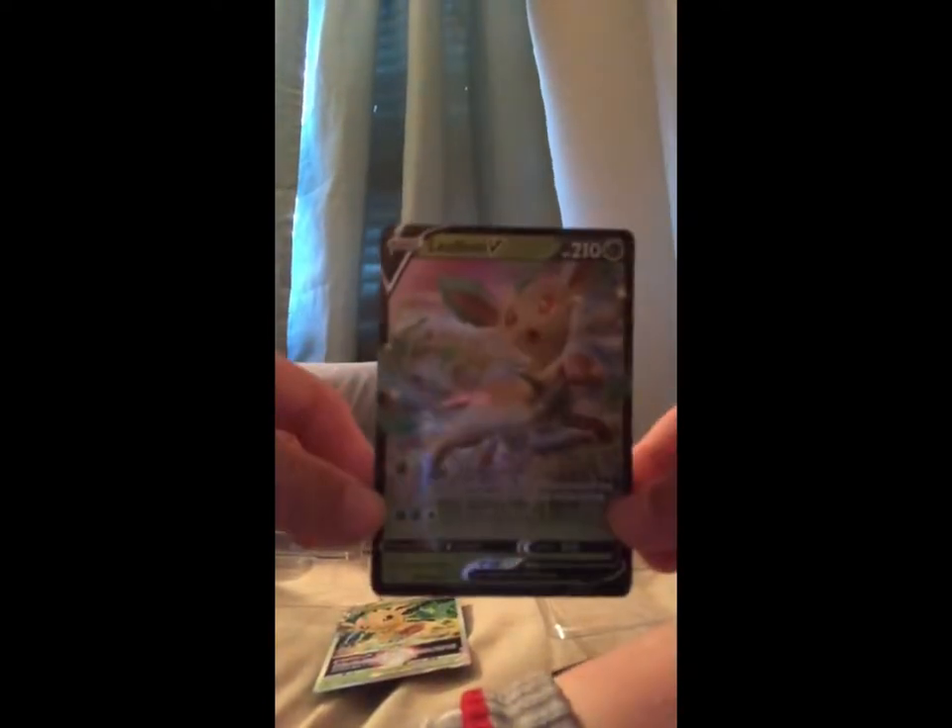We also have — there are too many cards, I'm just gonna fold this out — we have the Leafeon V Star and the Leafeon V. And we're gonna take these Charizard card holders — however you want to say it, I say card holders because that's technically what they are. I'm gonna unpack them right now. Charizard is probably one of my favorite ones, so I'm gonna take one sleeve.